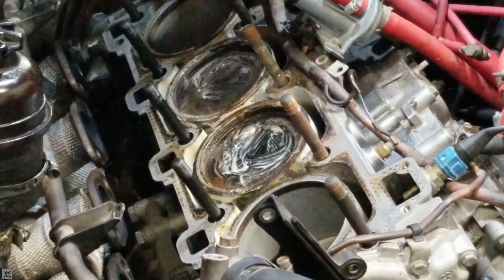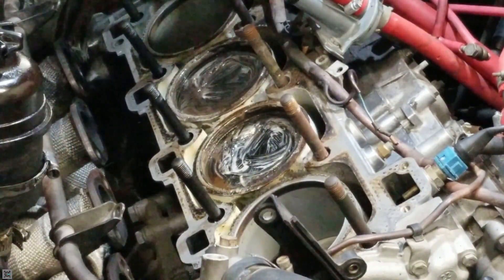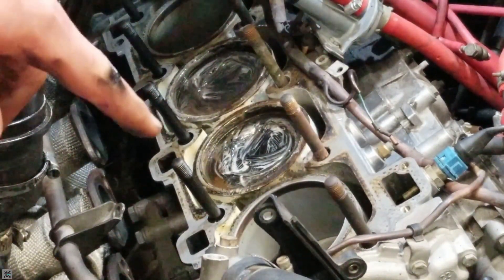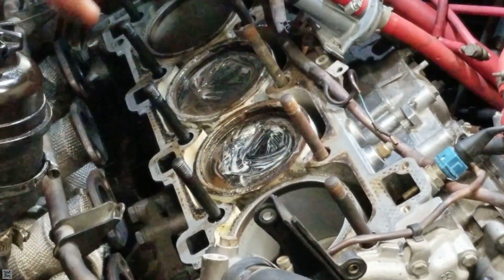I'm going to leave it just like that for now. You're going to wait — I usually wait around 10 to 15 minutes — let that soak in and break up all that carbon. Let it do its thing and then come back.